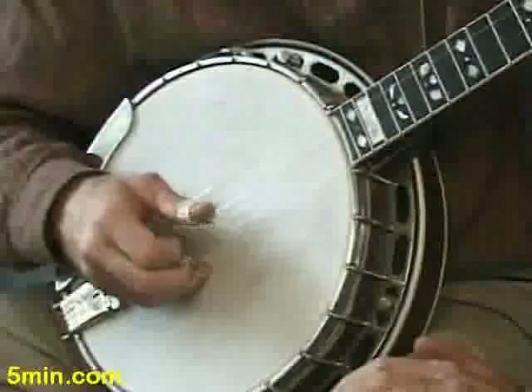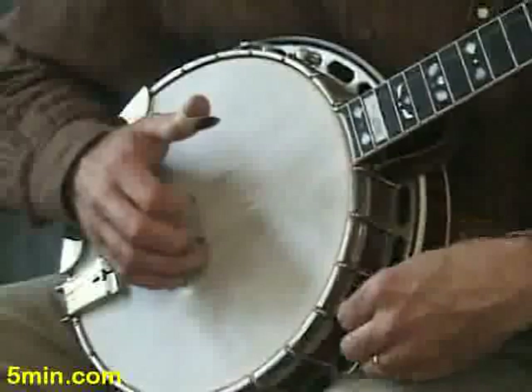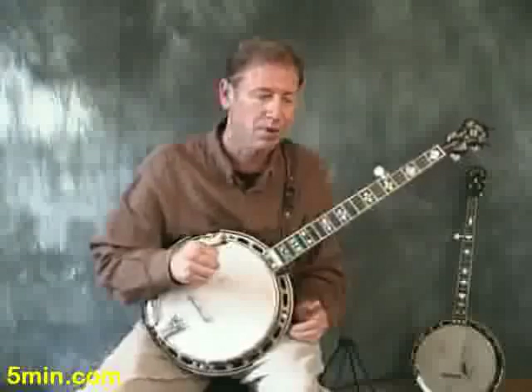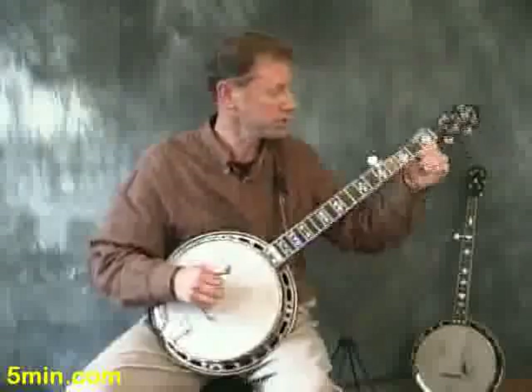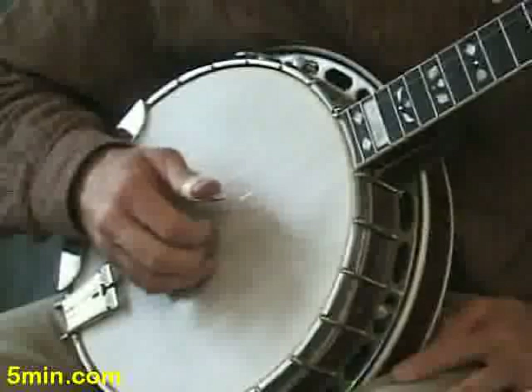So you have to start the second roll with the index. That's one of the things about the banjo style we're doing here — all these rolls are designed to not repeat a finger and not repeat a string. There is a special technique of playing on single strings which we may get into a little later. This is our basic pattern, and we can play that pattern with a space.